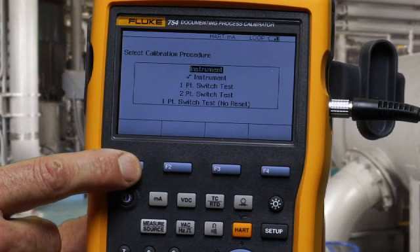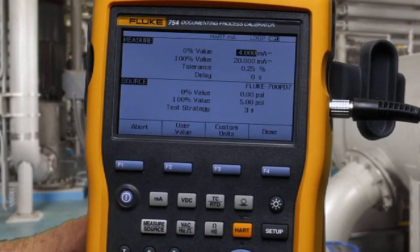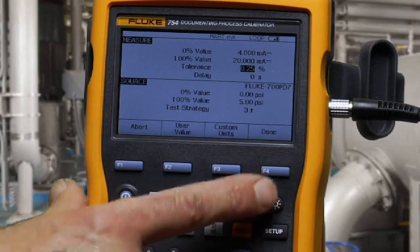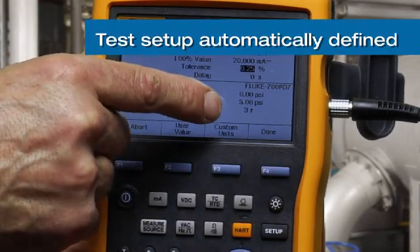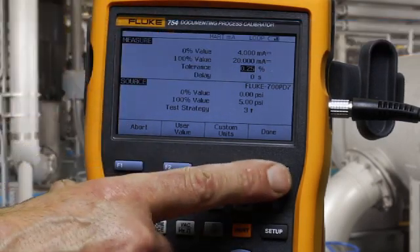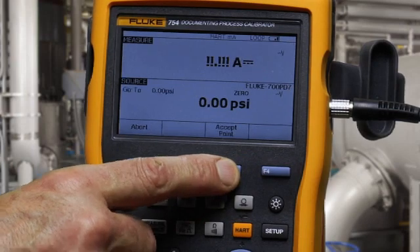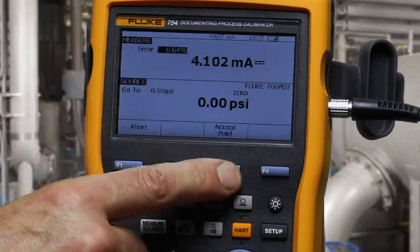To initiate the as-found test for an instrument, everything is filled in. Confirm your test tolerance. You'll see the applied pressure value — zero and five PSI — for which we'll measure four to twenty milliamps to 0.25%. Manual test tells us the pressure to apply. Accept.